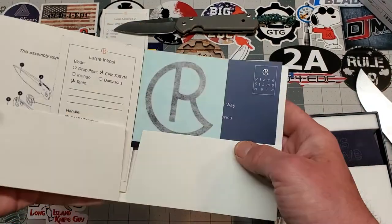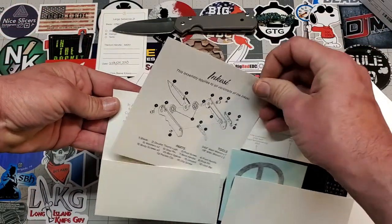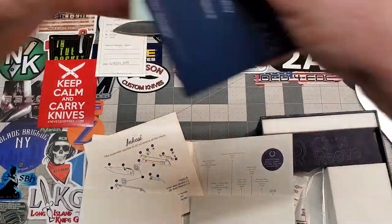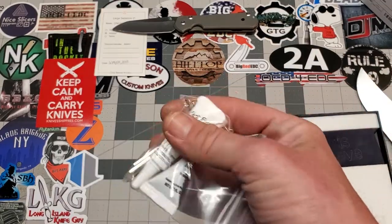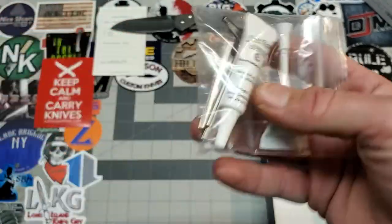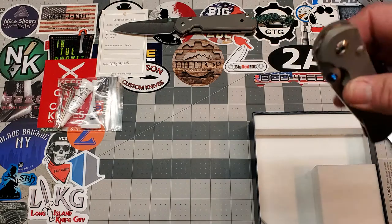Here's the information on this one — here's the birth card. It was built December 23rd, 2019, and you get a little breakdown of how it's put together. Chris Reeves sends you a sticker and your warranty paperwork. Inside here is just a little timeline of the company. They send you some loctite, grease, and some tools to work on the knife — they actually want you to work on your knives, believe it or not. And then you get a nice microfiber cloth, and then you get a badass knife.